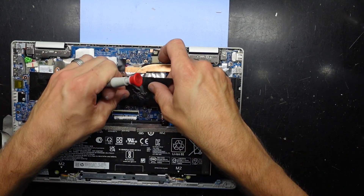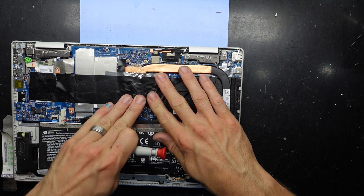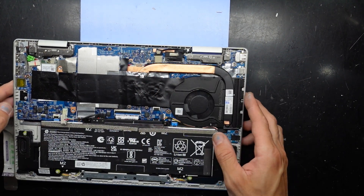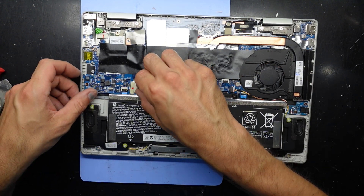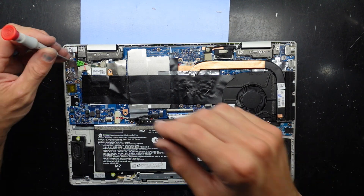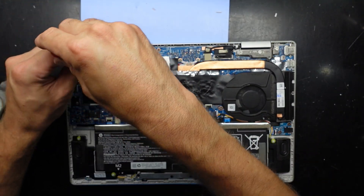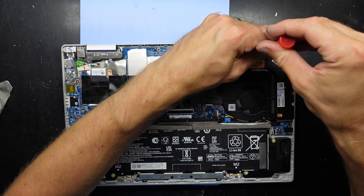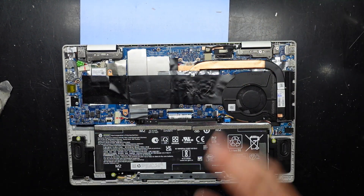I should be able to fold this down and reconnect the battery — click. While I'm here I'm also going to check the hinge screws as they'd like to come loose. For this particular customer they are fine — excellent.